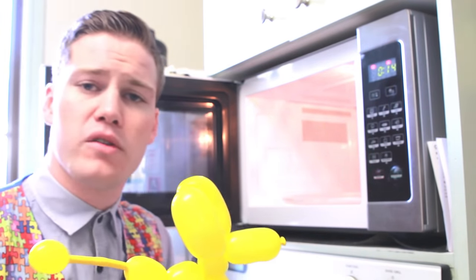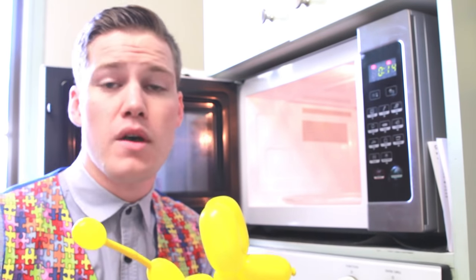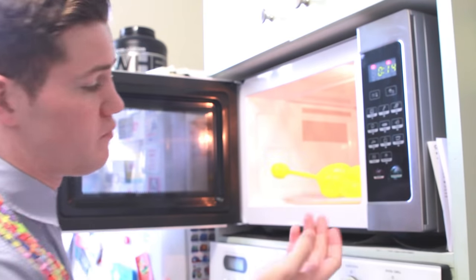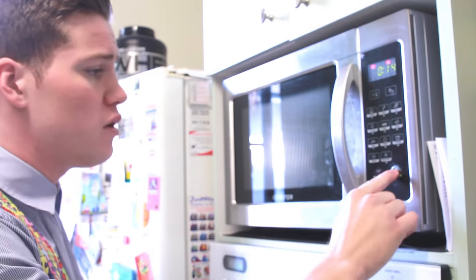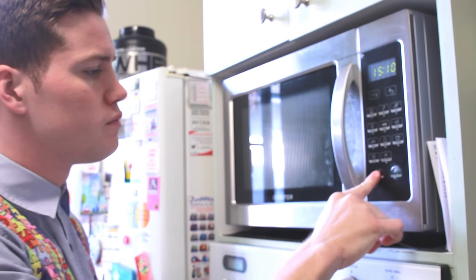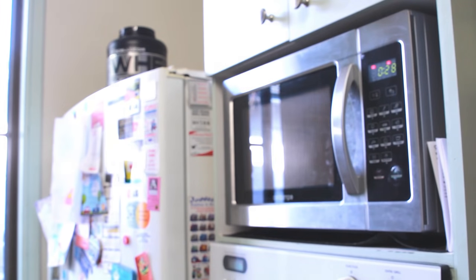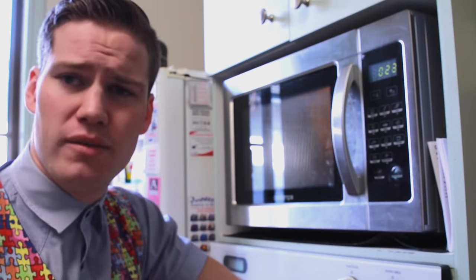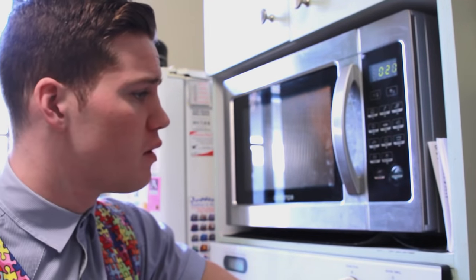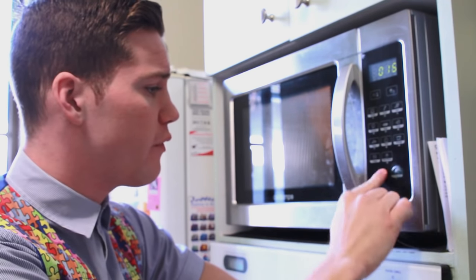Now if you want the balloon puppy dog to be even bigger than that, you give it a few moments to cool down. You put it back in for another 5 to 10 seconds. Close the door, turn it on, stand back so you're not exposed to that radiation. And again you only want to leave it in there for about 10 seconds tops. Then again press stop, turn it off.